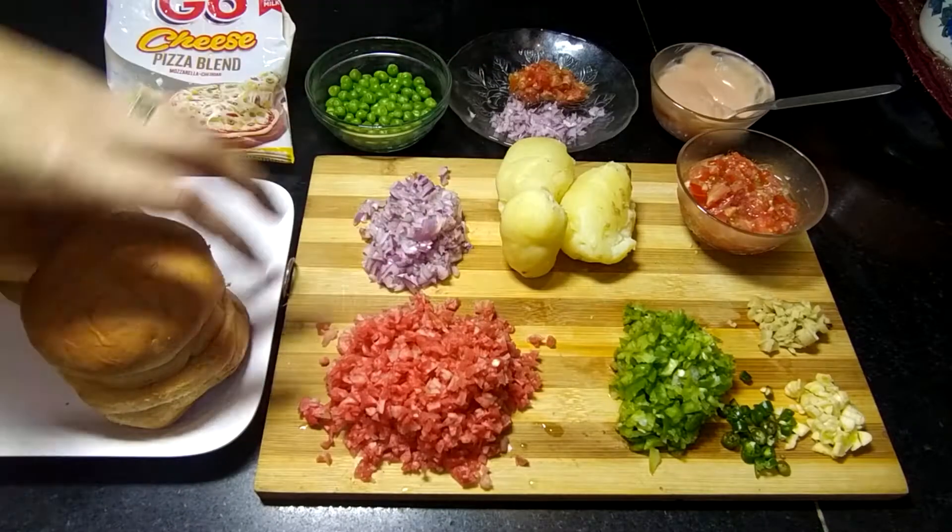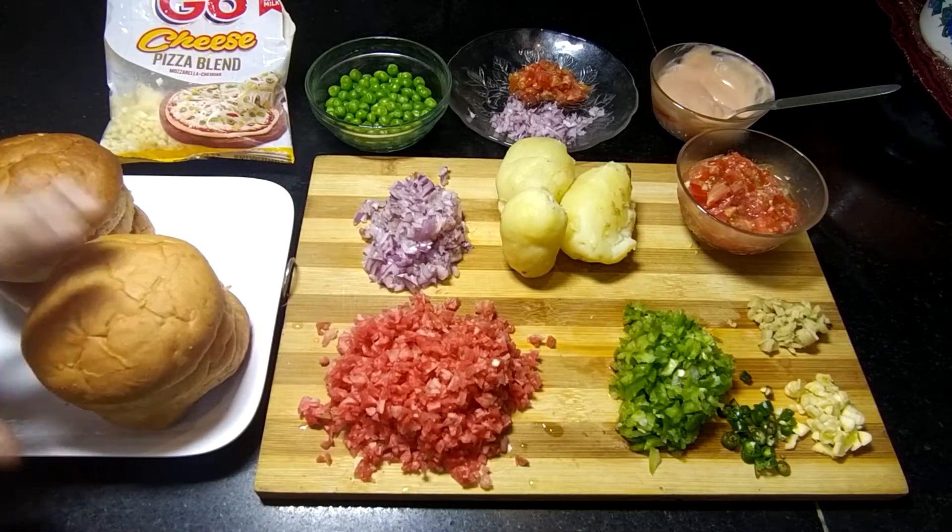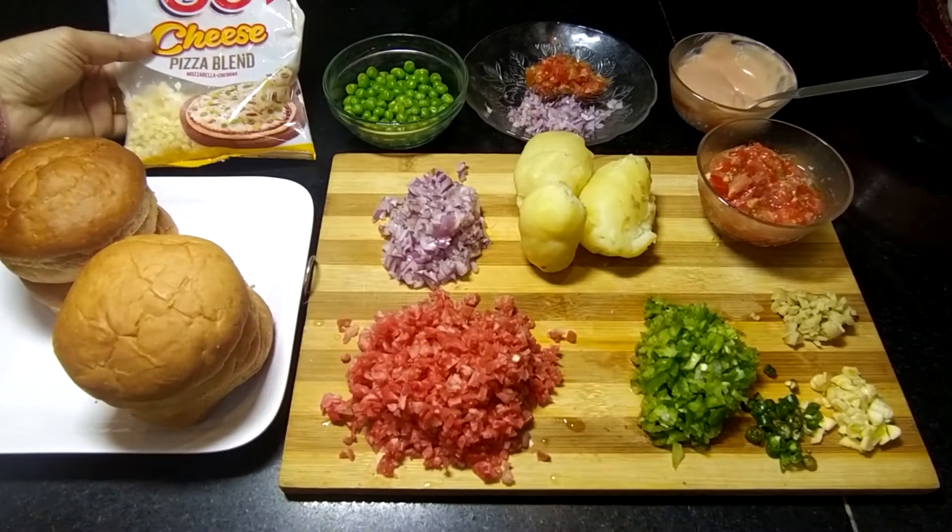If you are making a burger, you would need to have burger buns, so I bought them from the market. You will also need to have cheese.